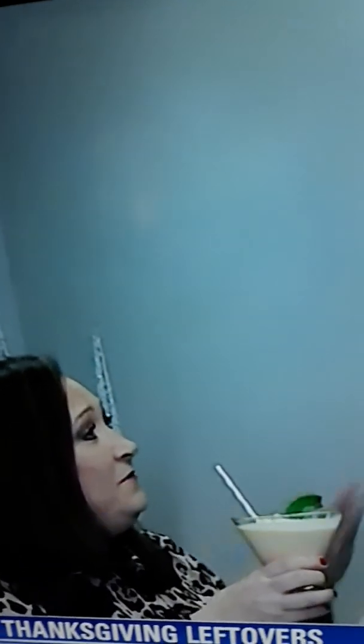Cheers! Happy Thanksgiving and happy holiday season! You too — love working with you. Hey everybody, happy holidays. This is Cleverly on Wynwood Lane in Houston, Texas for Fox 26 News.